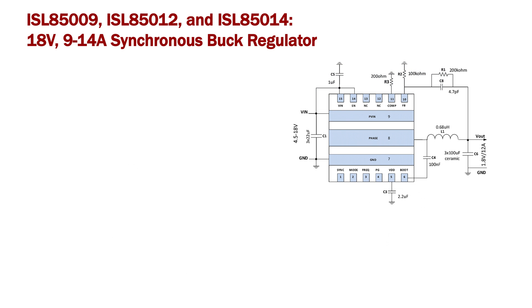The ISL85009, ISL85012, and ISL85014 can operate from 3.8 to 18 volt input voltage, and the output voltage can be set as low as 0.6 volt.